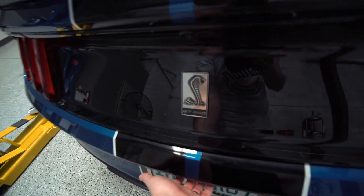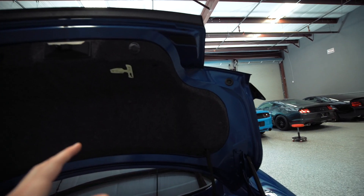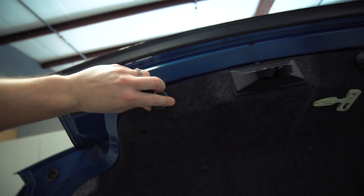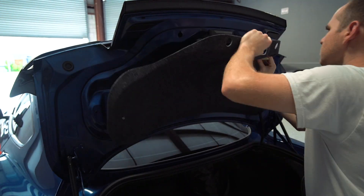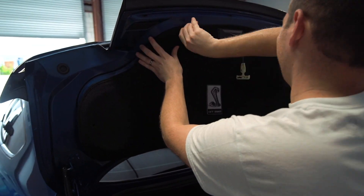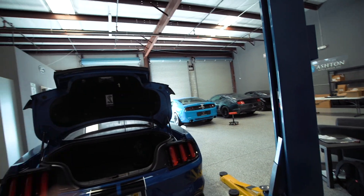Next we're going to go to the trunk liner. For the trunk liner we've just got all these plastic little push pins that we need to pop out with a trim tool, and then these little rubber pieces just twist right out very easily. Okay, I told you guys this stuff was going to be quick and easy. Between the liner, the plate frame, the floor mats — really quick stuff.